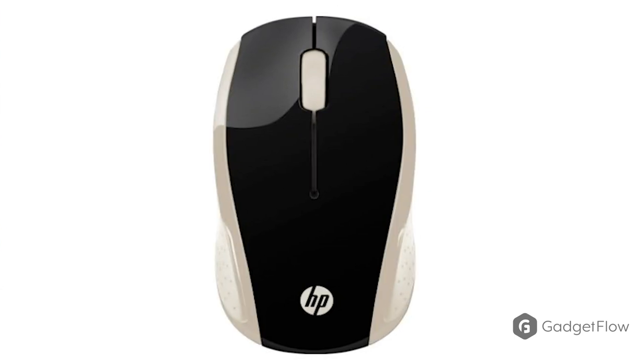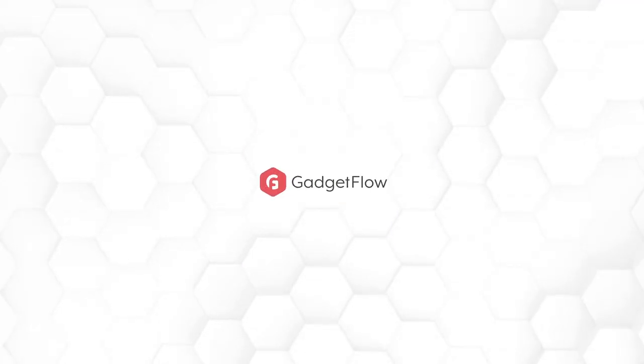So if you need a new computer mouse, look no further than the HP 200 Wireless Optical Mouse on Gadgetflow today.